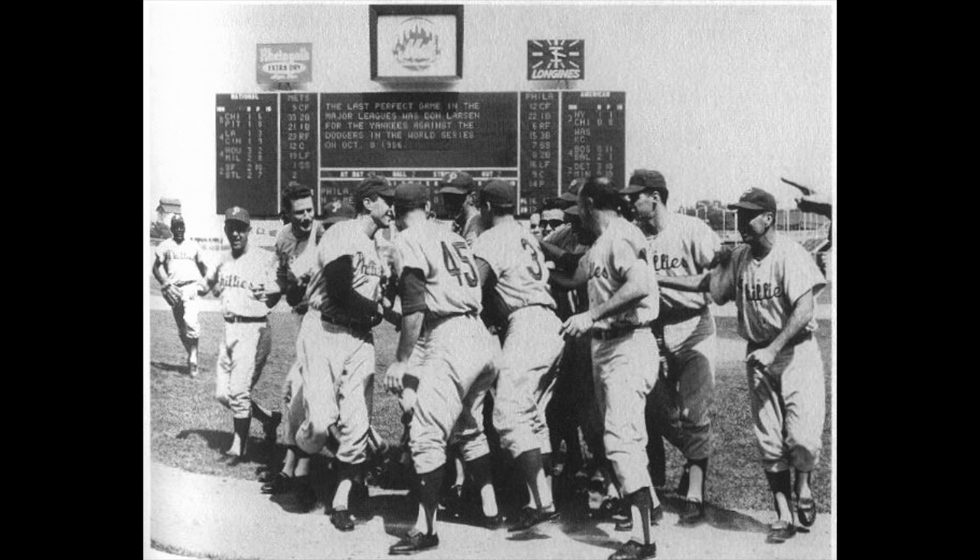And now his wife has come out of the stands — here's Mrs. Bunning, who has come out, and here's a big kiss for Jim. She came up from Philadelphia and she's standing there beside him now. And there comes his daughter — on Father's Day, his daughter with a big kiss for Jim Bunning.